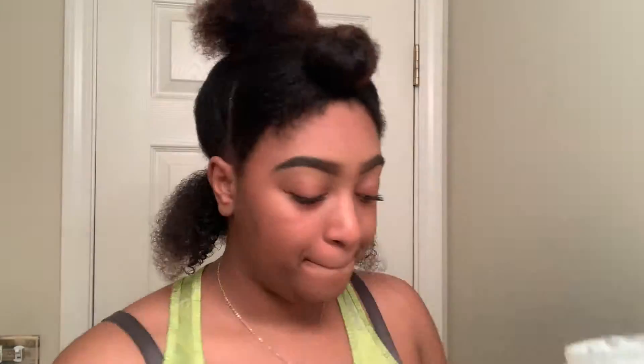Working that through the hair, I'll be following up with probably the only curl cream I've used for months, and that's the Diva Curl Curl Elongator Super Stretch. I love this product — I've done a demo on it before. It's super easy and just helps keep the shrinkage away. Now we're going to focus on these twists.